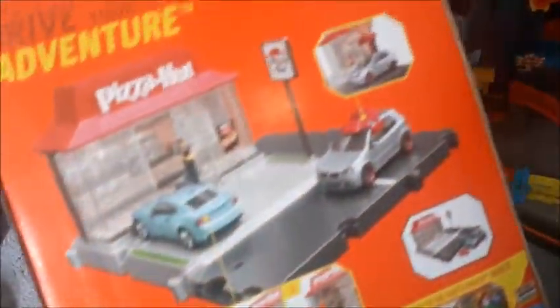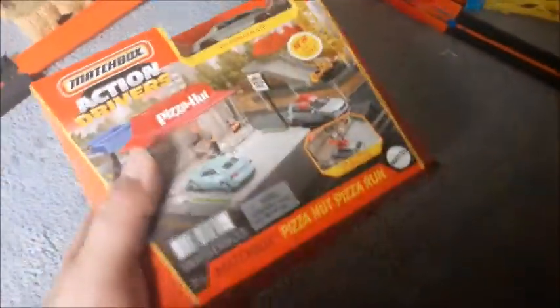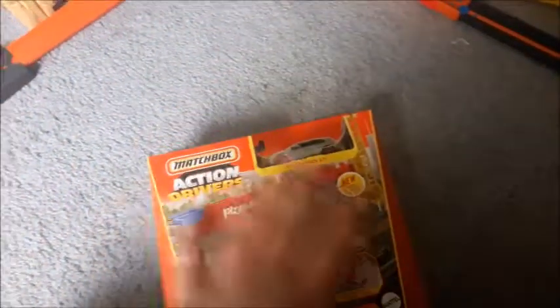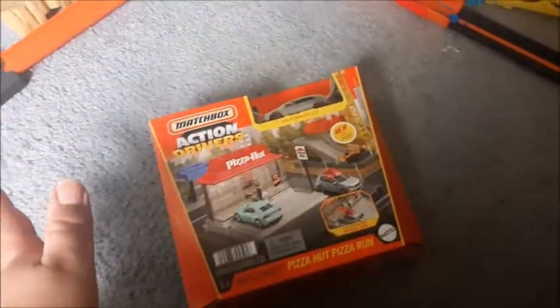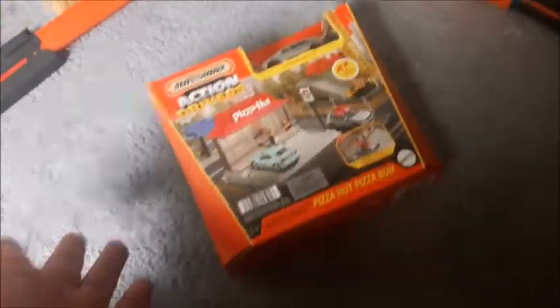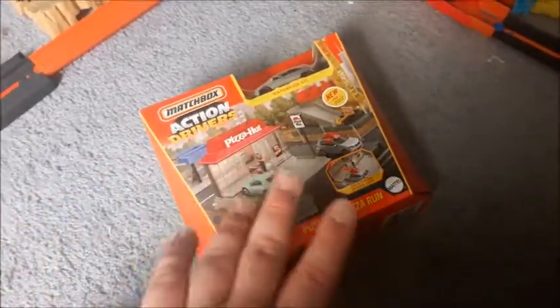At least in the U.S. - I heard that you can't get this set outside of the United States, though I could be wrong. It might be only available in the United States. Originally, when I heard about this set, I thought it was exclusive to Amazon or something like that, but maybe it's exclusive to CVS or certain stores. I'm not really sure.